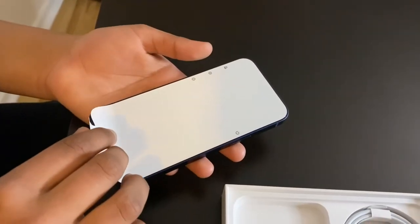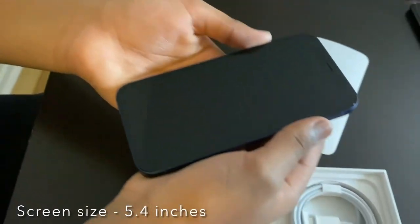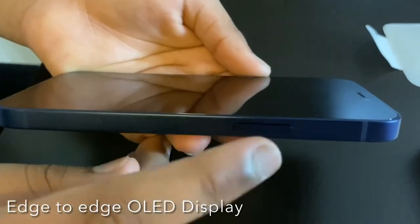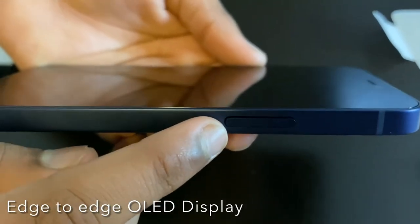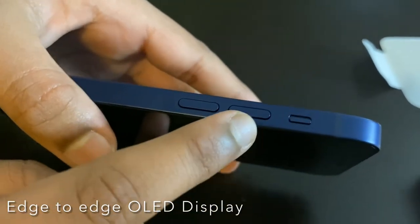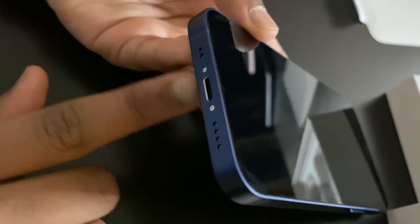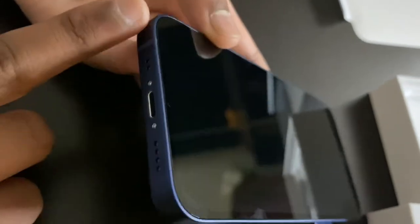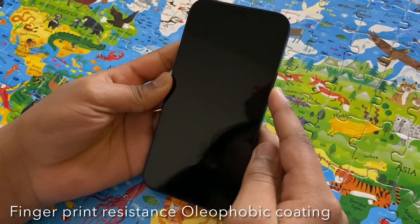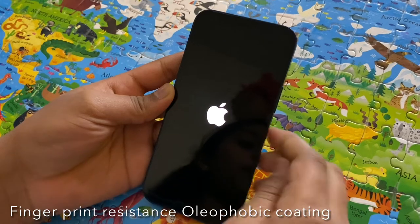Let's take off the protective layer. Whoa! Do you see the black screen? This button is the on and off switch right here. On the side, this is the mute button. The two volume buttons are right here. And this is the plug-in space. And these are the speakers. Let's turn on the phone — there it is, the Apple sign.